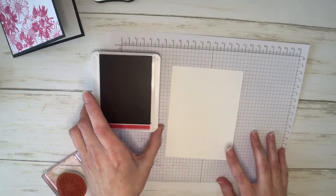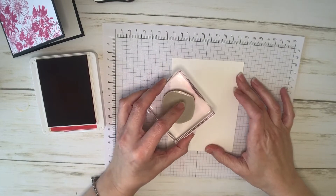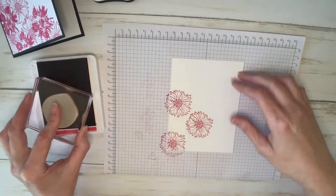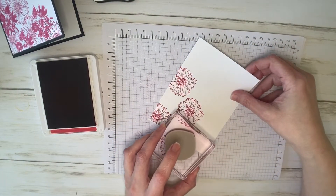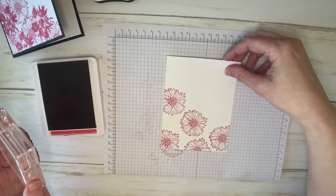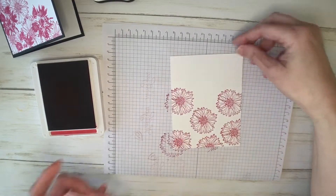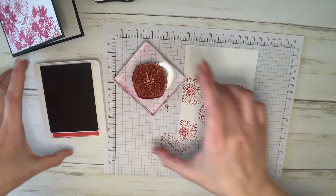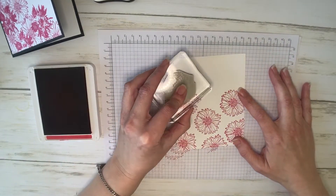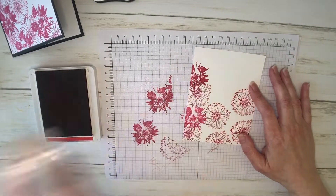The color I'm using today is Lovely Lipstick. I've got my stamps already mounted. I'm going to ink it up really well, and then I'm just going to randomly stamp this a few times. I'm just eyeballing it — there's no rhyme or reason, really. I think I'll do one more over here, and I think I will do one more right there. Then I'm going to come in with the other stamp in the same set and just sort of overlap it in places. Now, if you think that's too dark, you can stamp off a little bit.